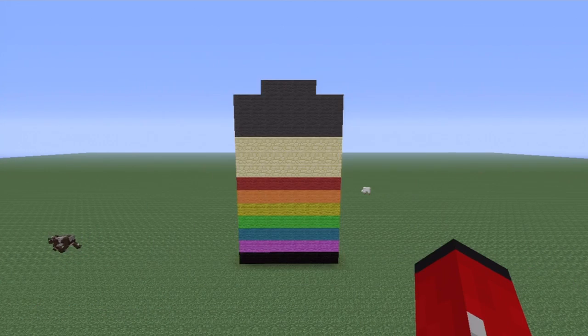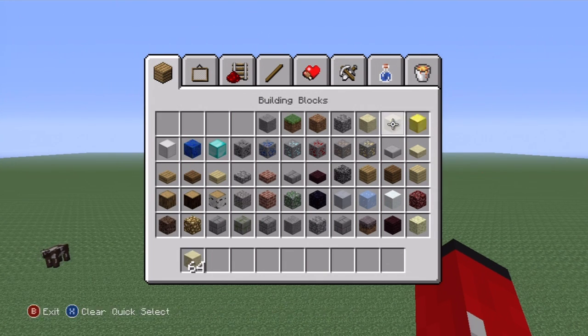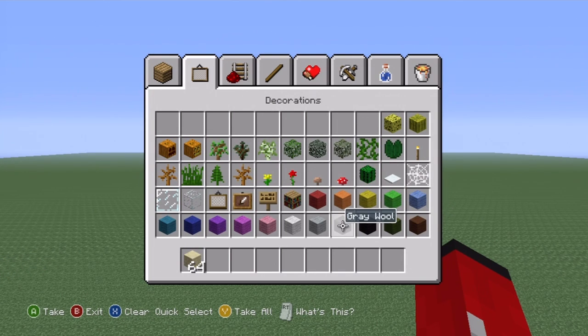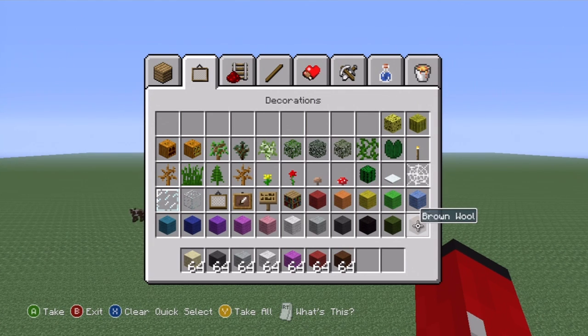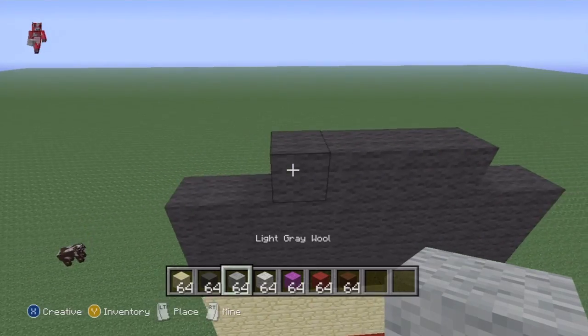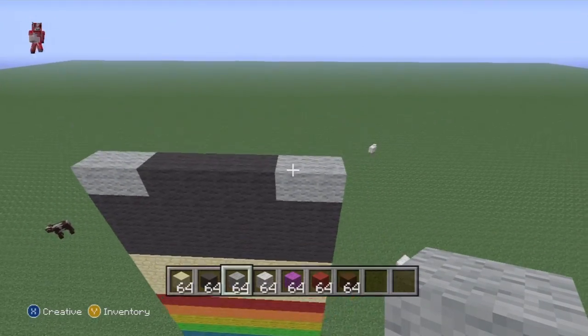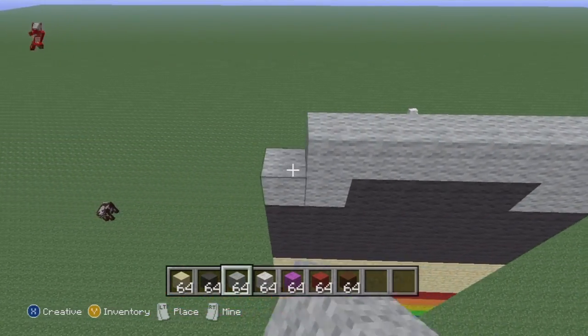We can actually discard those colors because we need a whole different color palette for the rest of the body. Take out the sandstone, both greys, white, and magenta. You're going to need red, brown, and that's pretty much all for this section. Fill the rest of the current row in with light grey, like that.